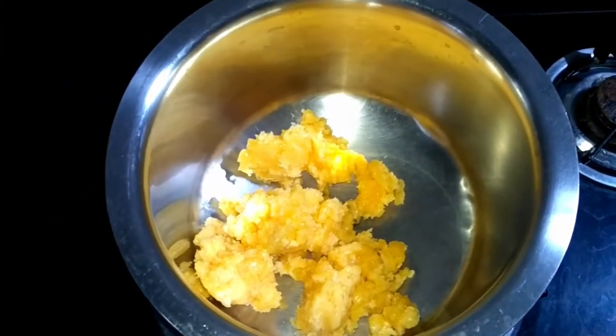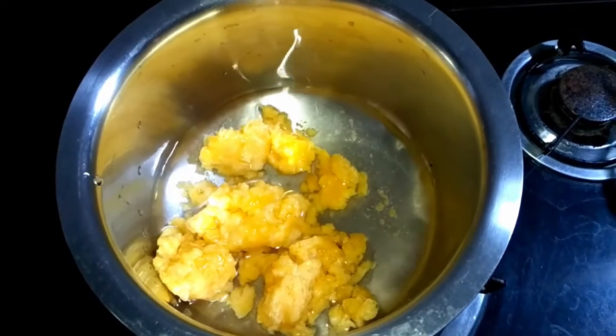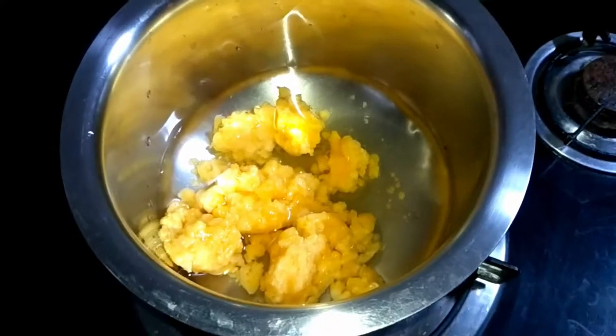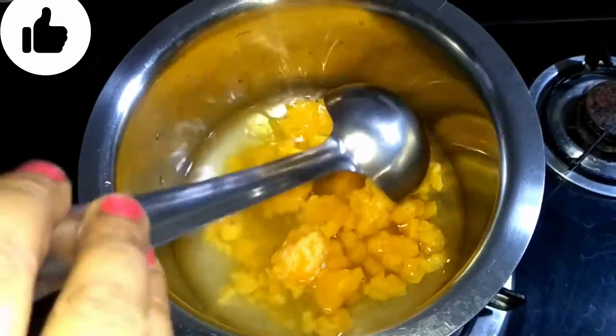We will put the garlic in the water and cut the garlic. When we put it on the oil, don't let it affect the garlic.